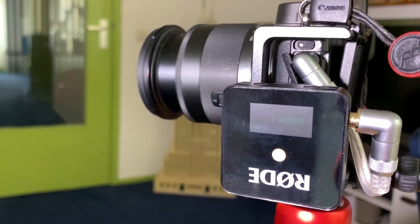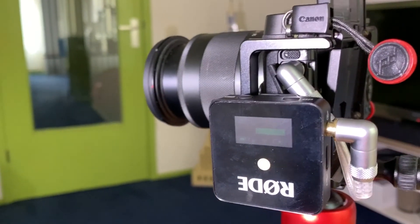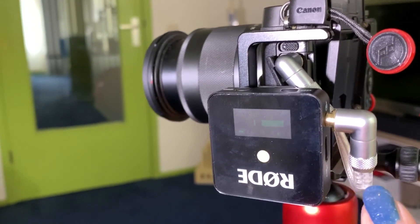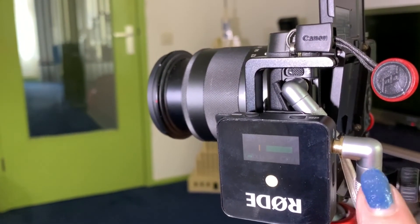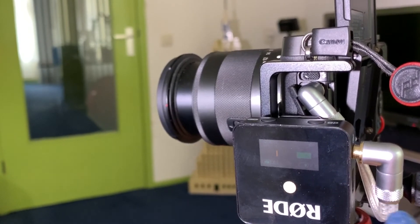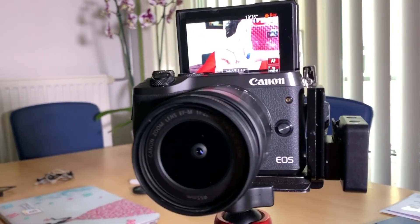But the most important thing of course is the sound. Here you can see the receiver attached to the camera. I am actually using a different cable because this one is much shorter than the one provided by Rode, and it is also a very good quality cable — it makes the camera quite portable and easy to carry.